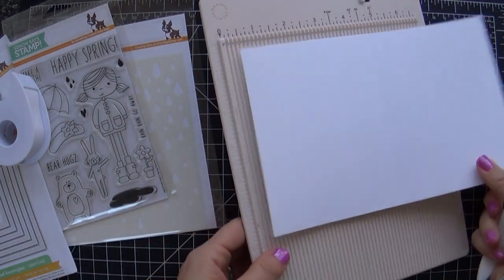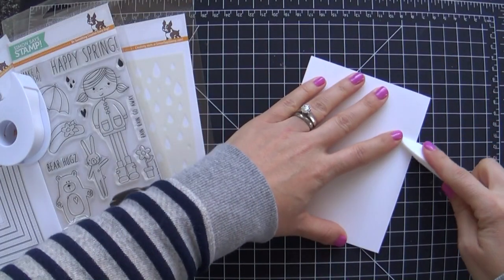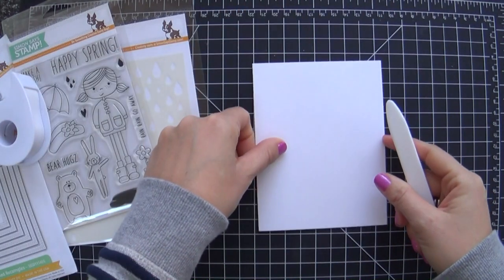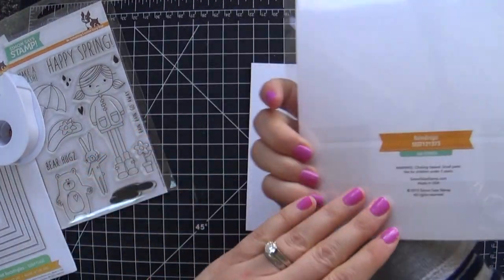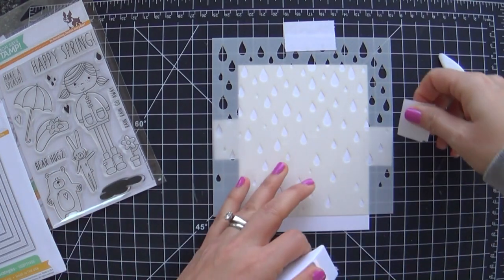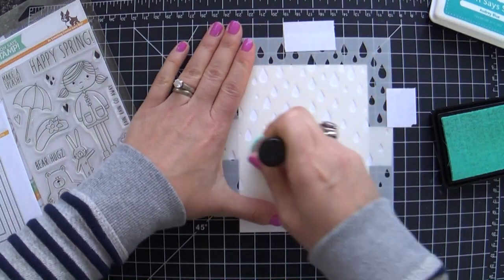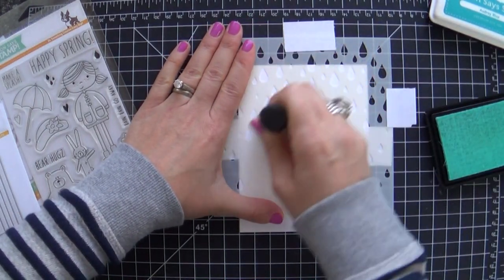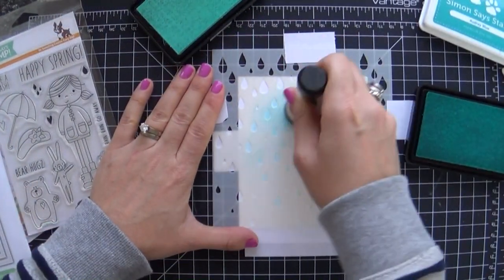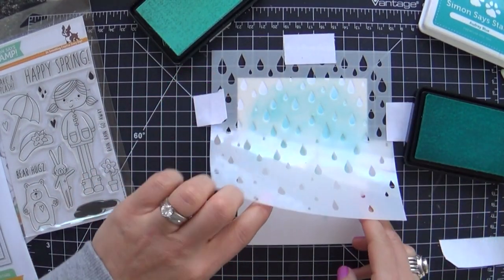I've got this as my card base and I'm just adhering this down because I'm going to do some stenciling — it's very, very simple. This is one of the new stencils, it's called Raindrops. I just cannot help singing when the titles of these products pop out. I'm doing very subtle raindrops with sea glass and a little audrey blue on top, kind of making it ombre — just something subtle for my background.